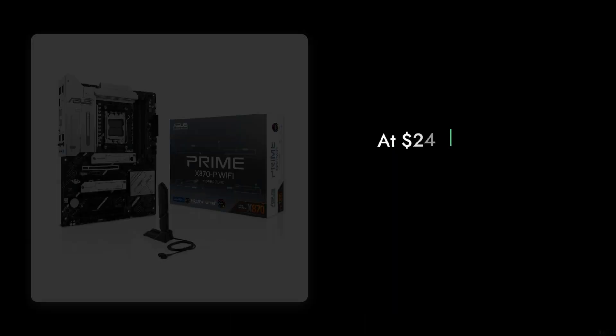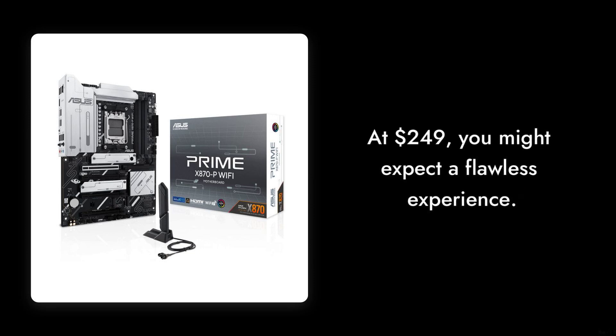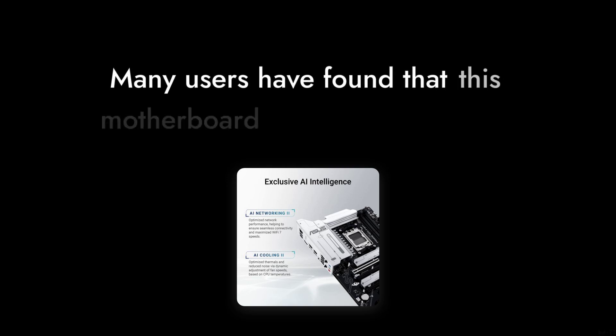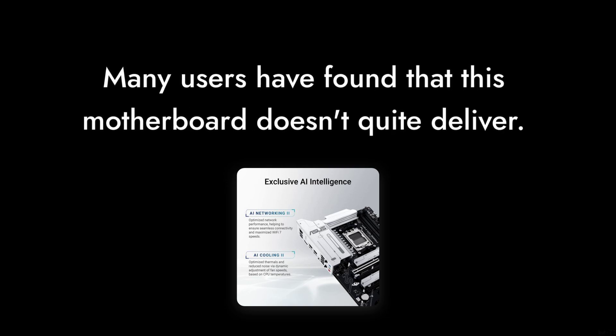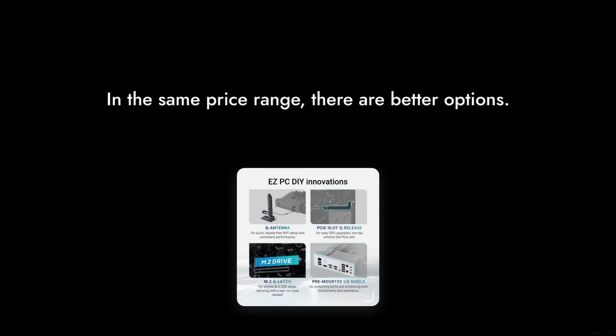Reason number three: the price tag. At $249, you might expect a flawless experience, but many users have found that this motherboard doesn't quite deliver on that expectation. It's a tough sell when you consider the competition in the same price range.